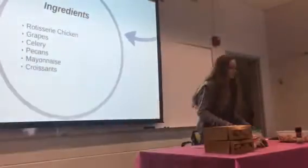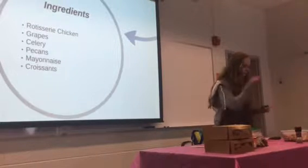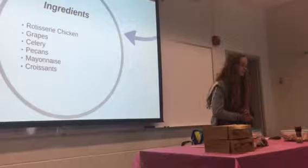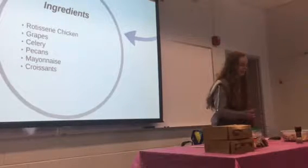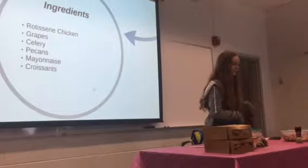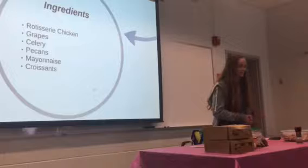For your ingredients, first you're going to need a rotisserie chicken, shredded. You can get this at Kroger or Walmart. It's just much easier to buy a rotisserie chicken than to cook it yourself. It saves you a lot of time and I think it tastes better, too.